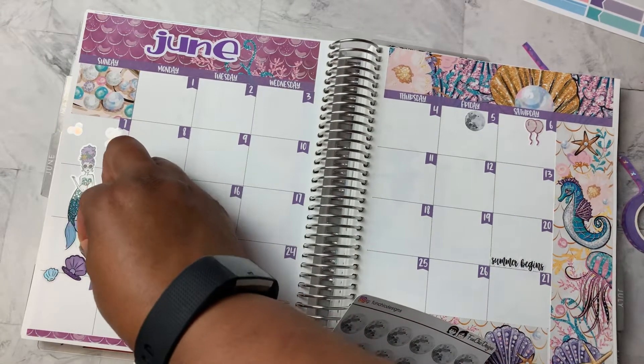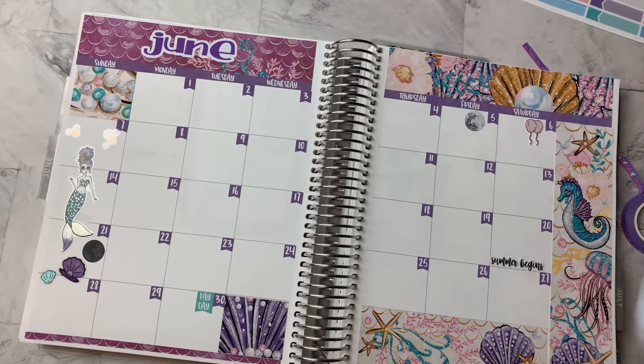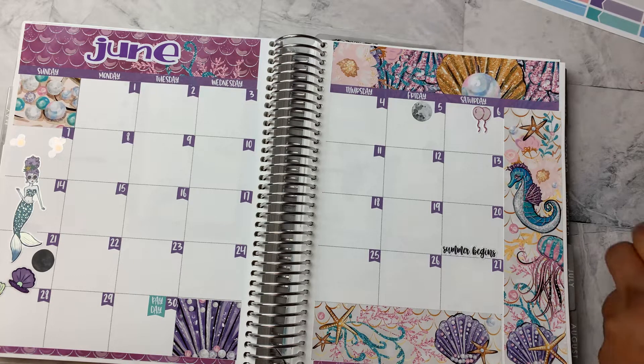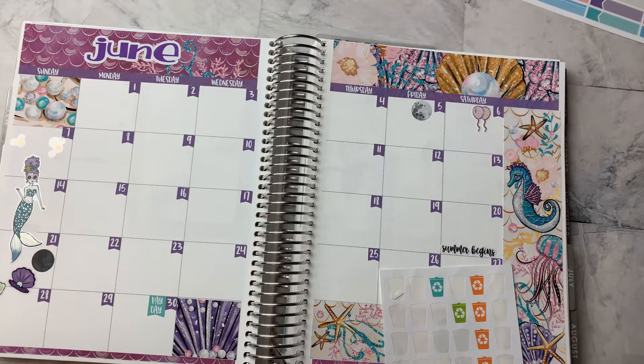New moon on the 21st. I don't put my side hustle paydays down just in case I don't work them. But I will put down recycle, because I always forget to take my recycle cans out, so it is good to remind me. I'm running low on recycle stickers — hopefully there's another sheet, because those choices don't match well with this color scheme. And these little recycle stickers are from Lexington Flair on Etsy.